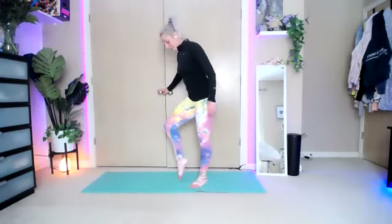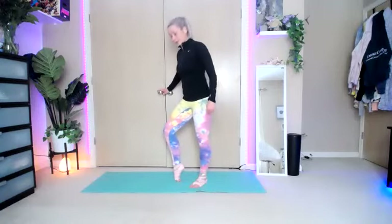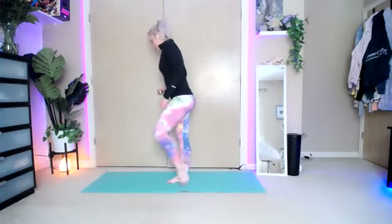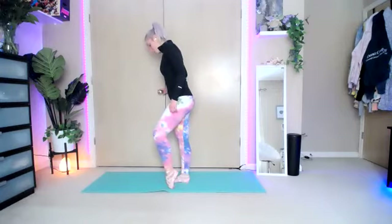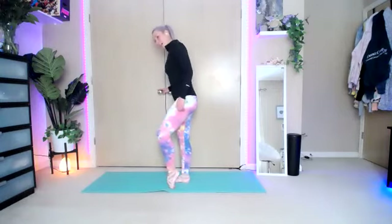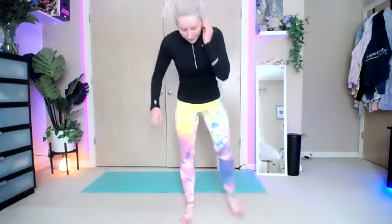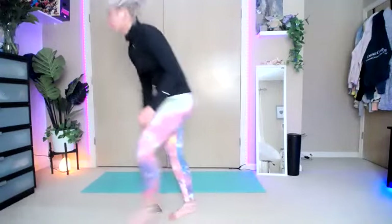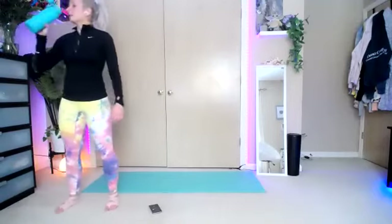Take the feet, flip them over, curl the toes underneath and stretch out the front of those feet. Same with your left. Grab some water and bring it down onto your hands and knees. We are going to finish with some donkey kicks.